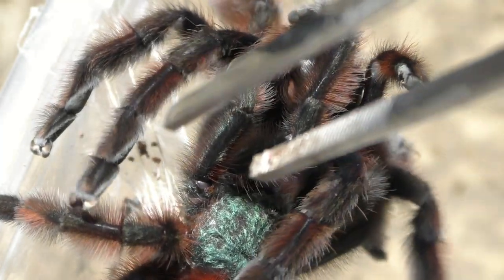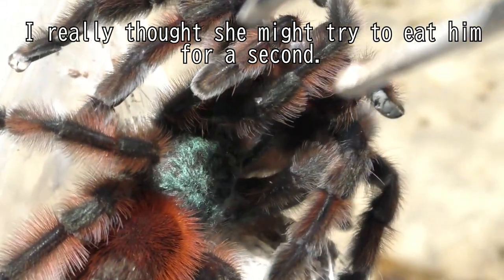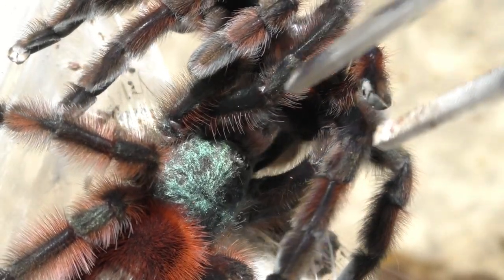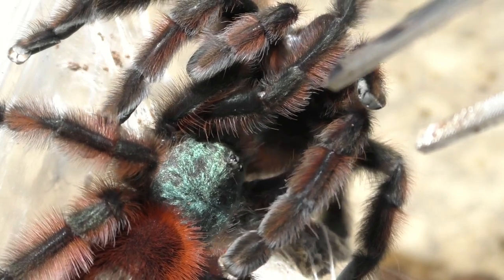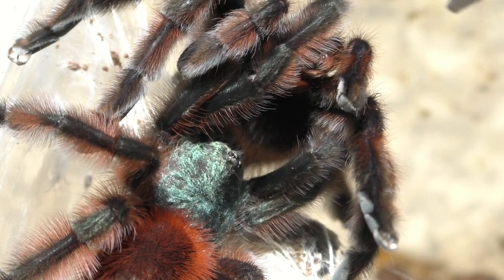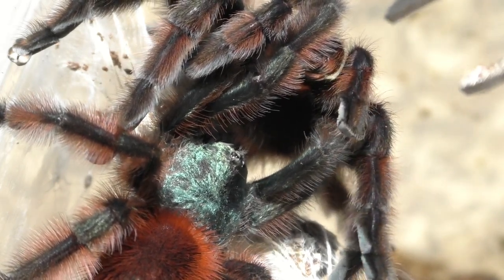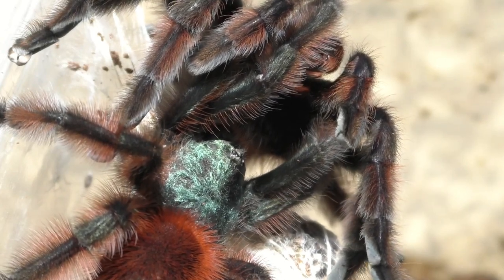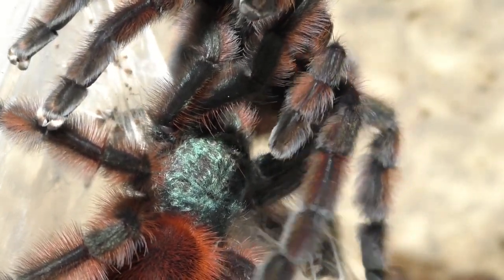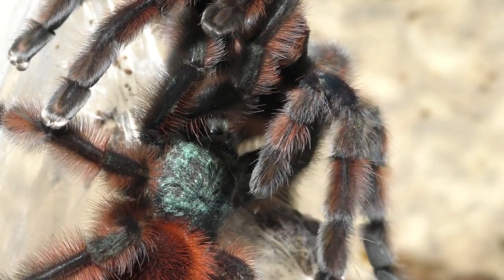Jumping back a little bit, I will be breeding another Caribena versicolor female next week, so stay tuned for next week's video. In terms of other tarantula breeding projects this year, I think I will work on the Harpactira pulchripes once they grow out. They're almost breedable size because their spermatheca is almost sclerotized. Once it's fully developed, I will try to find a male and hopefully get a tarantula pairing out of those females.